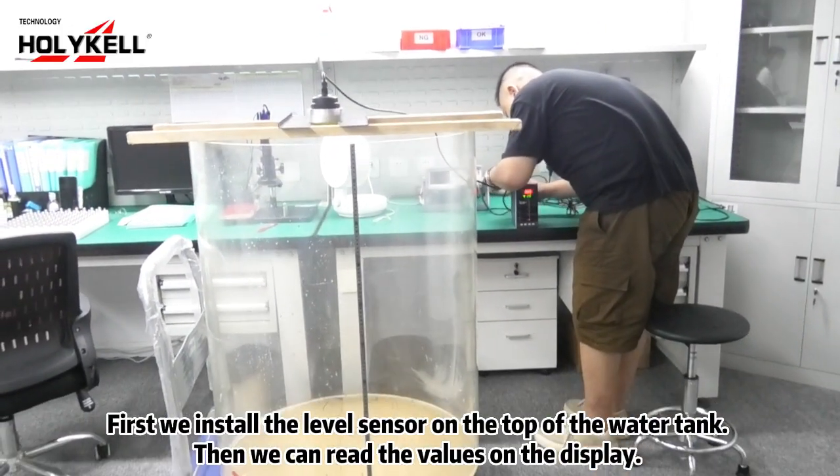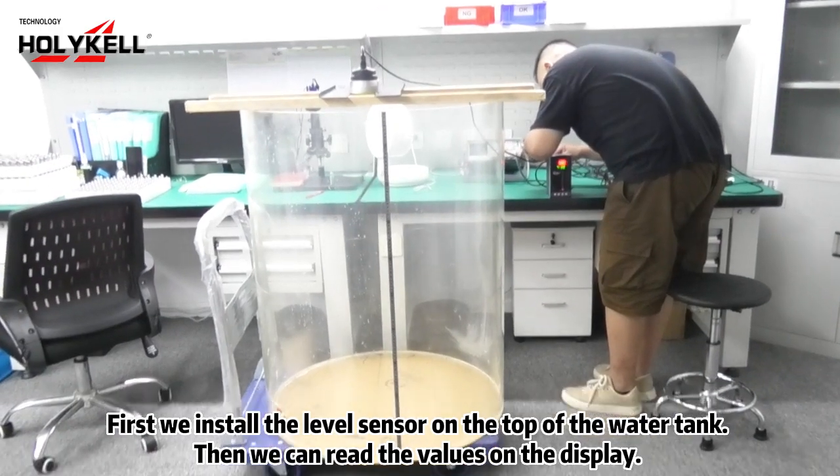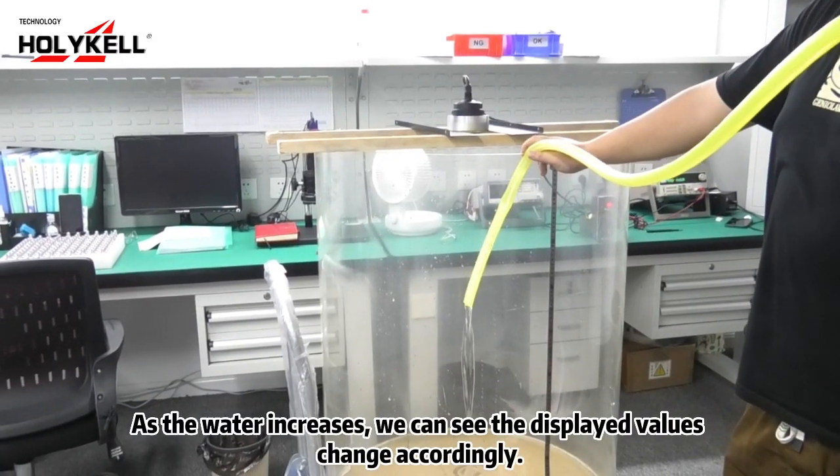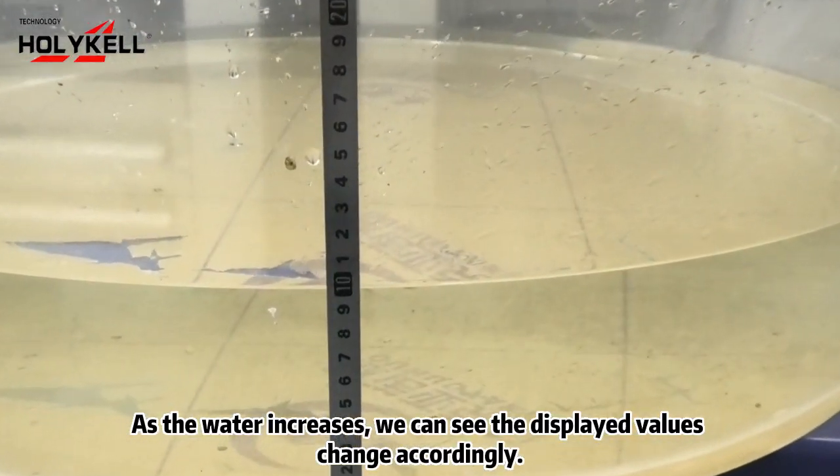First we install the level sensor on the top of the water tank. Then we can read the values on the display. As the water increases, we can see the displayed values change accordingly.